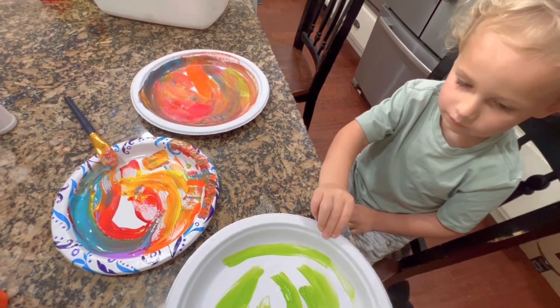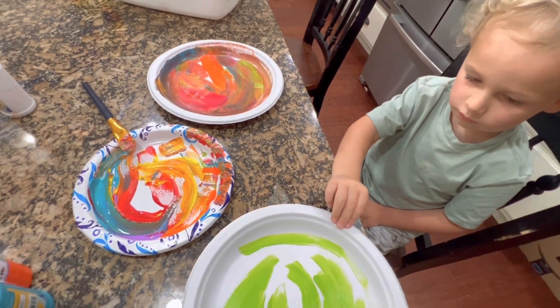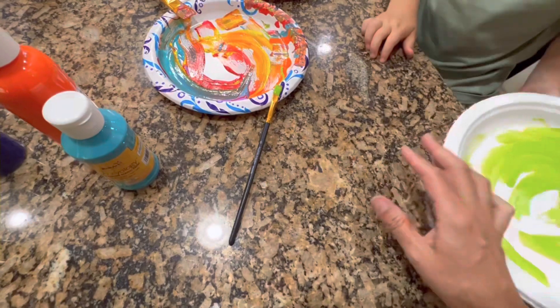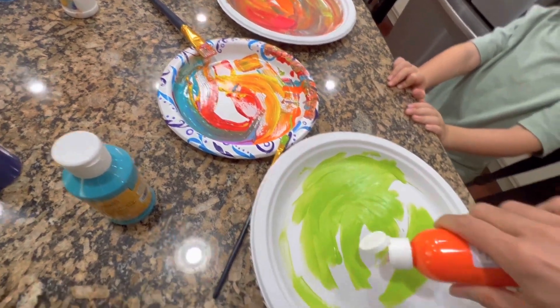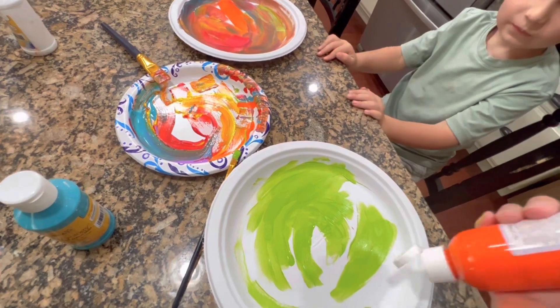Look at that — that's going to be fun green. Okay, what other colors should we put on there? Orange! Okay, let's do an orange. Just a little bit — mix some orange in there. That one's going to be fun!